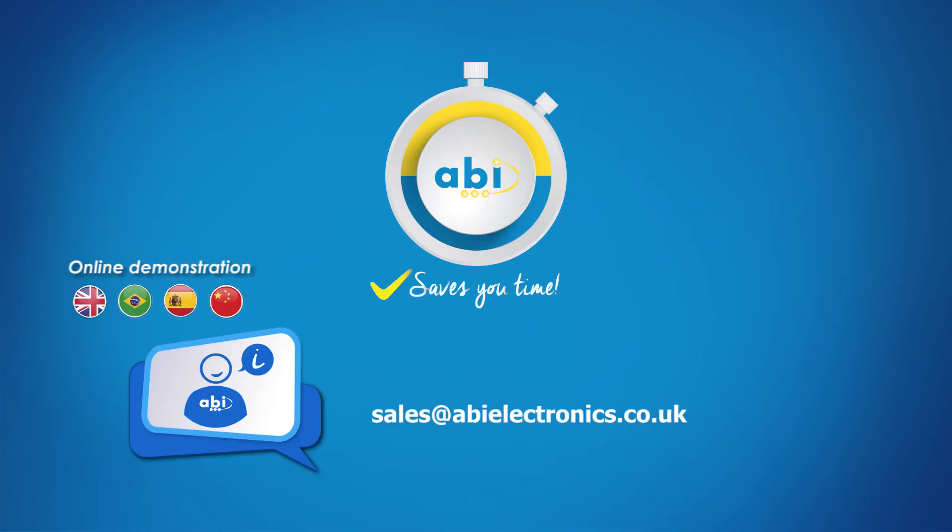Continue to learn more about the MIS-4 by watching our product overview video. To request a free online demonstration from ABI, please leave us a message below or send us an email to sales@abi-electronics.co.uk.